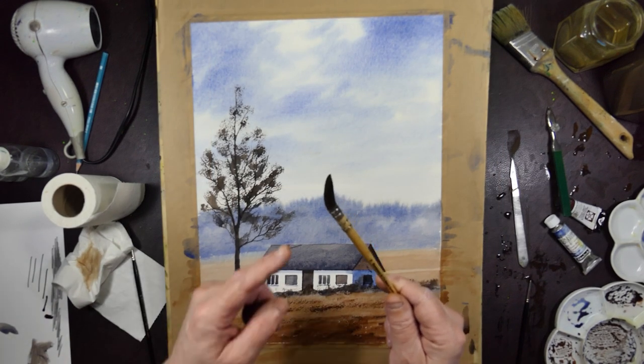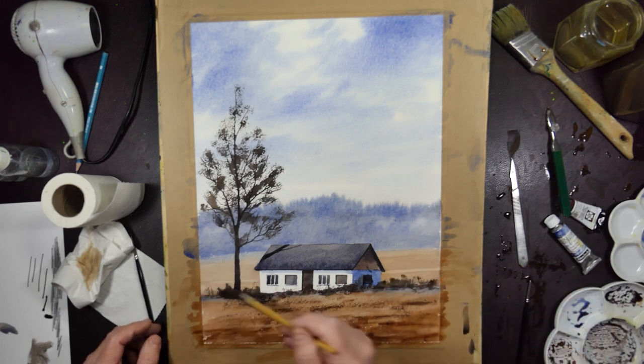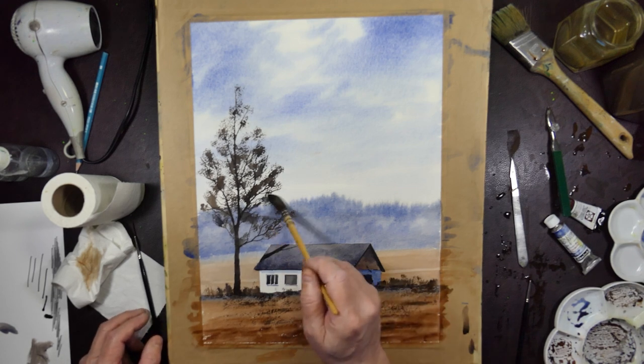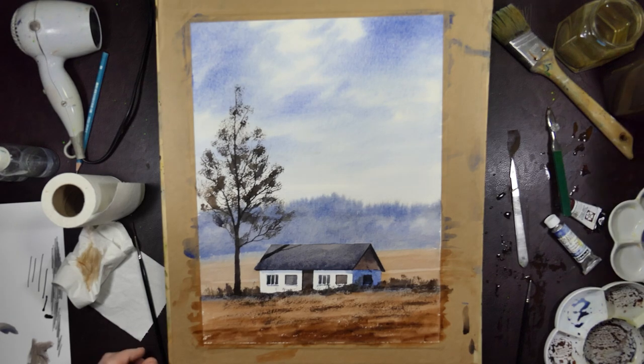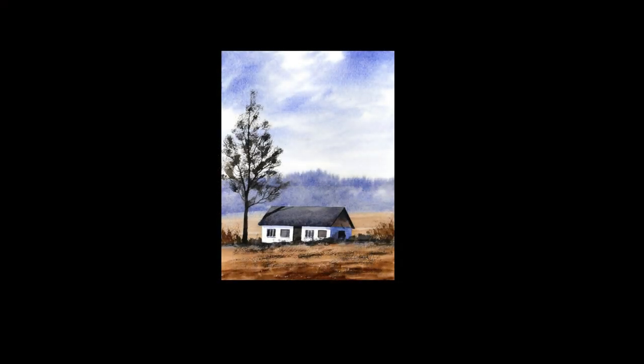Sincere apologies — the memory card in the camera ran out and I didn't notice. So you can see I've put the foliage in the trees there. That's done as a sort of dry brush technique with the heel of the brush, just letting it glance across the paper. And there's the finished one. I hope you like that. If you think this is useful, don't forget to subscribe, give me a like maybe, and we'll see you in the next one. Cheers.